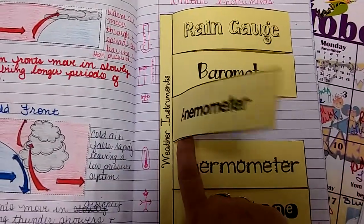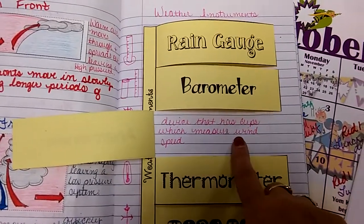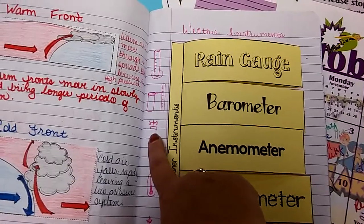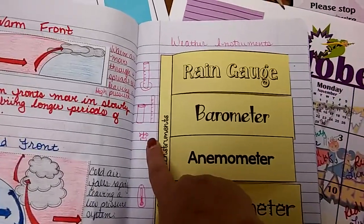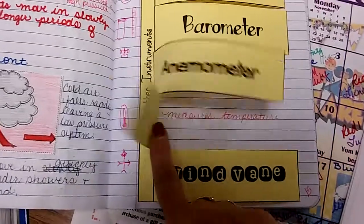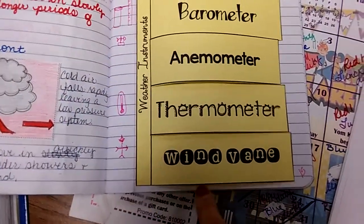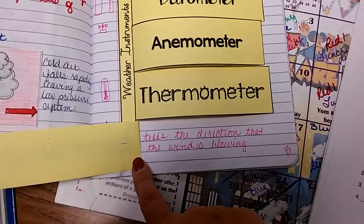An anemometer is a device that has cups which measure wind speed. Basically you'd have your little cups sitting on something and they twirl around real fast, and that measures how much wind speed there is. Then you have a thermometer, which I hope you all know what a thermometer looks like — it measures temperature. And then a wind vane, which tells the direction that the wind is blowing.